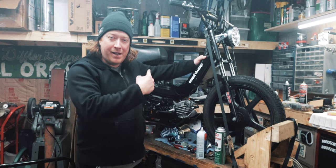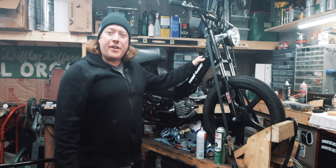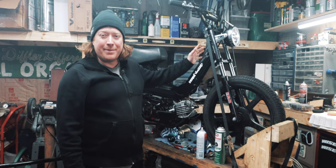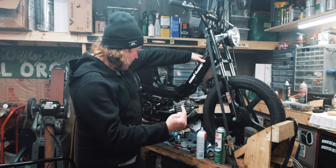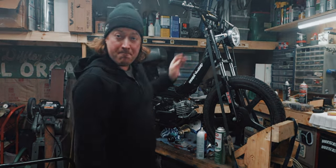All right everyone, the derby runs! It's also super smoky in here so I am going inside. Thank you so much for watching — please like and subscribe. Stay tuned: next we are going to jet it and maybe check for air leaks.